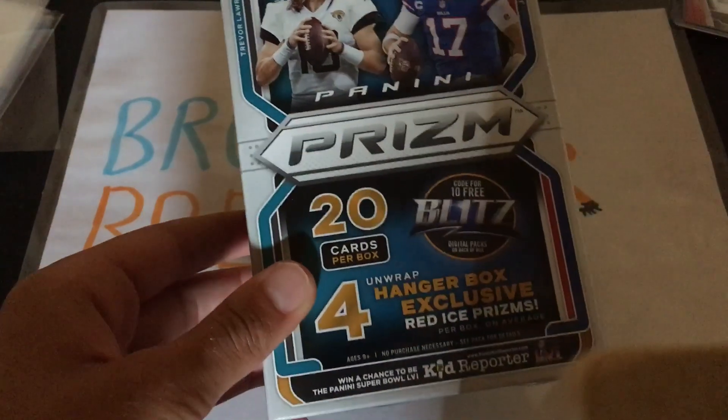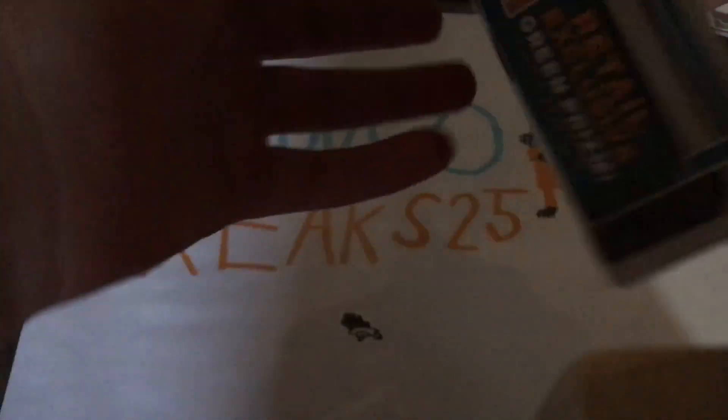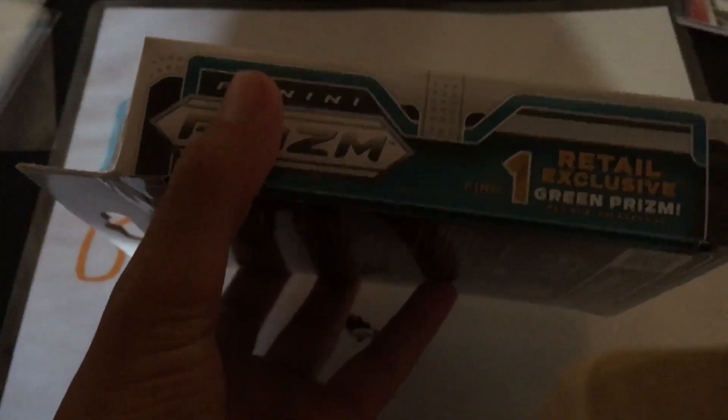There's 20 cards in here, there's 4 hanger box exclusive red ice parallels, and there's 1 green prism.